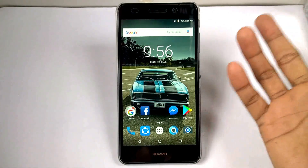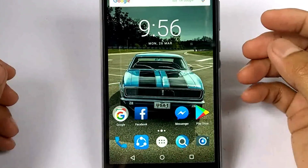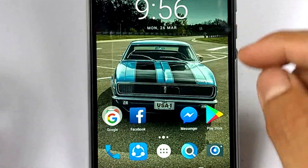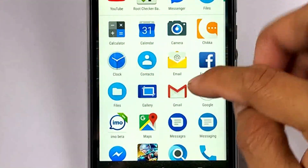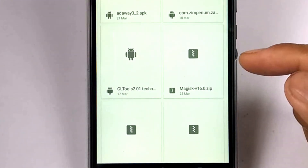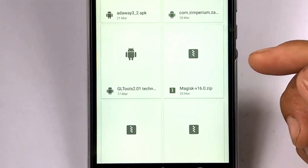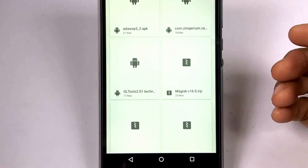Then let's go on to install Magisk Manager. I have already downloaded the file, so I will show you the file. It should be on my SD card storage in the downloads folder — and here's the file right here. I think this is the latest version as of now. Obviously this is a zip file, and I'm going to install it using my recovery.